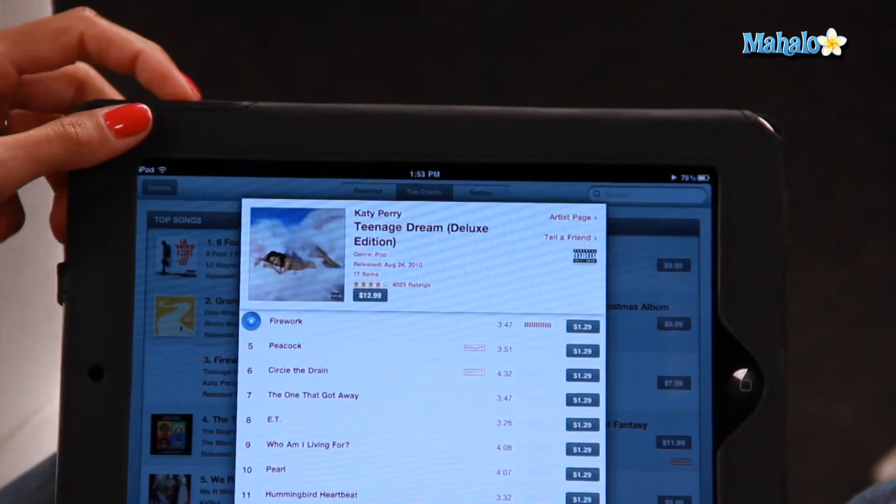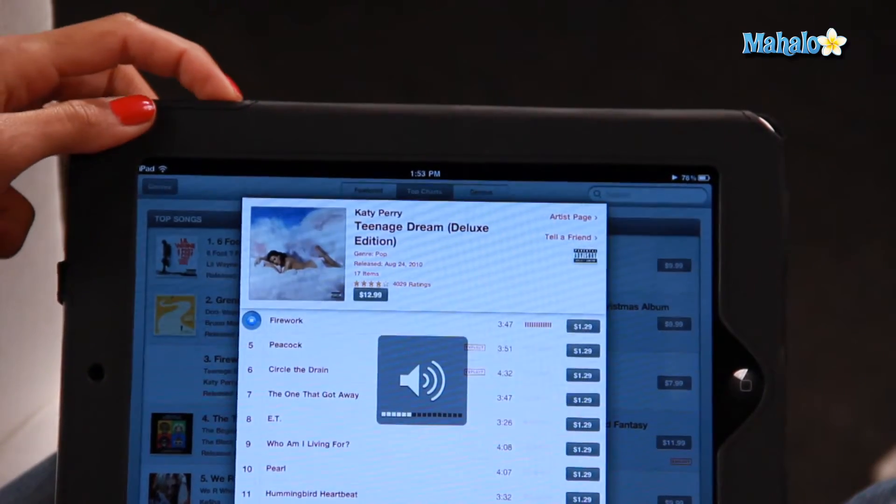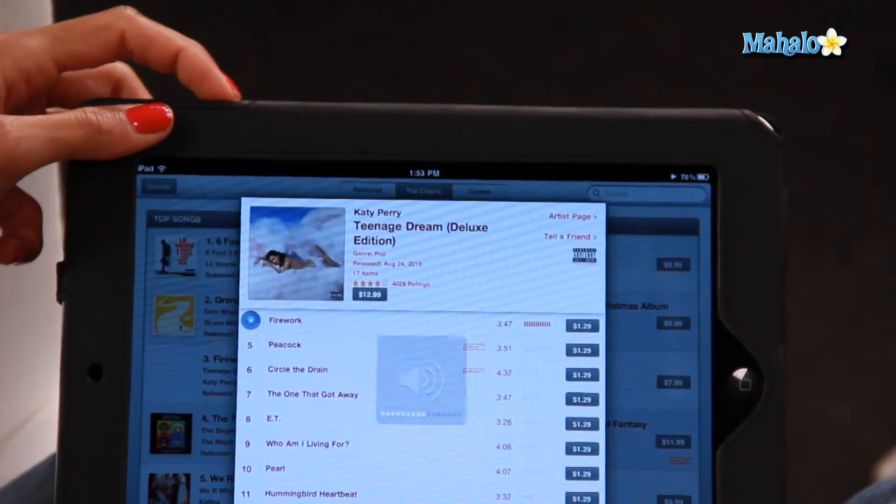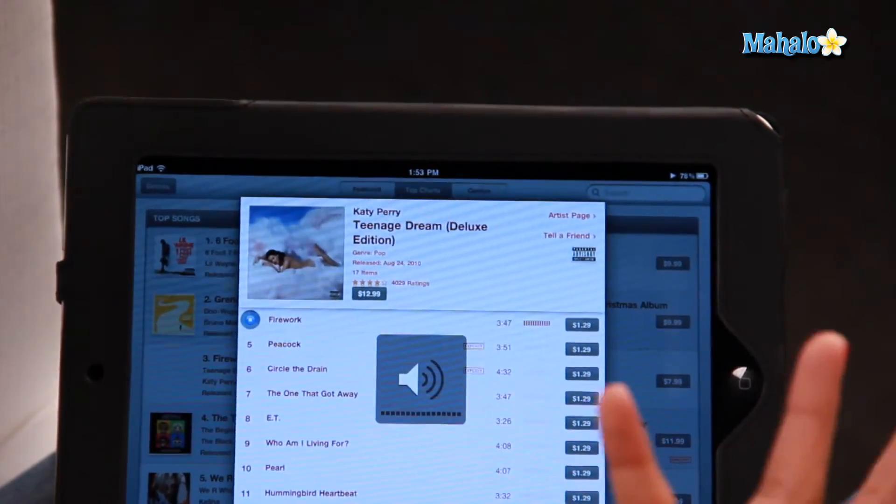Now if you want to use the volume button normally, you would just click up or down like that. So let's just show you that one more time. You just hold it down for a couple of seconds and it turns the volume off. There you go, that's how you turn the volume off really quickly on your iPad.